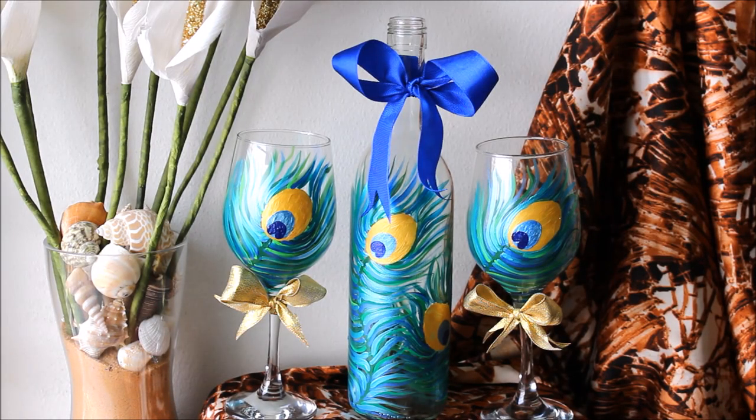Friends, here is the final look of our wine glass painting. Please watch the wine bottle painting in the next video so that you can make a whole set of the same peacock feather on glass as well as the bottle. If you did like this video friends, please do like, share and subscribe to my channel for more videos.